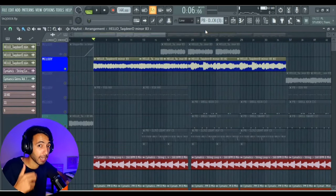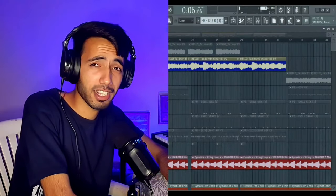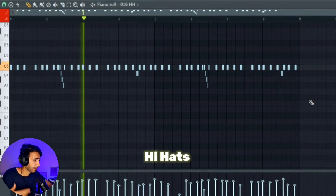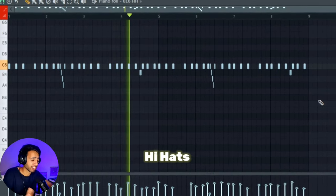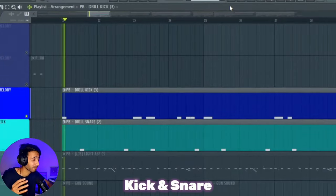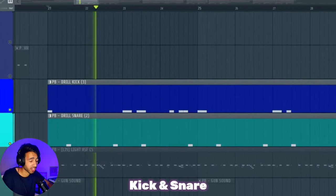Now we'll talk about drums. You might think Indian drill uses Indian instruments, but the drums are UK drill type — I'll show you. Starting with the drums: most drill beats use this pattern. You can play with velocity and panning. Then you play with the kick and snare. This brings in the 3-8 rule — that's all for the basic drum pattern.